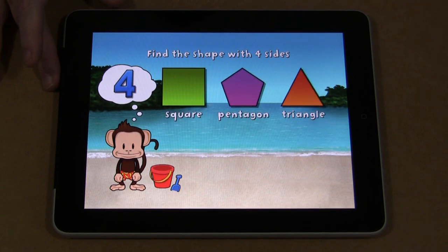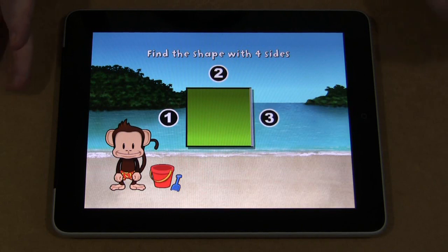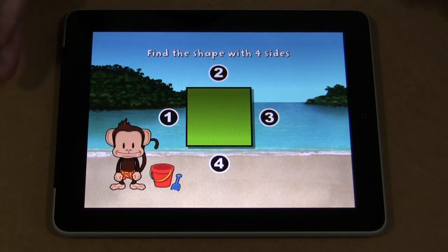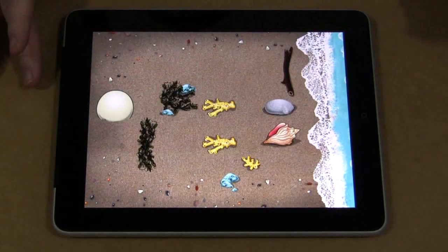This is find the shape with four sides, so they'd have to count the sides and then pick the correct shape. It kind of alternates between the sequencing and addition, so you don't get a block of one thing in a row. This keeps children more interested and more engaged with the app.